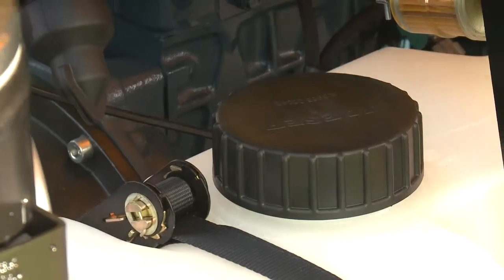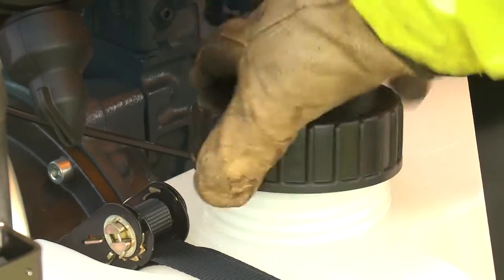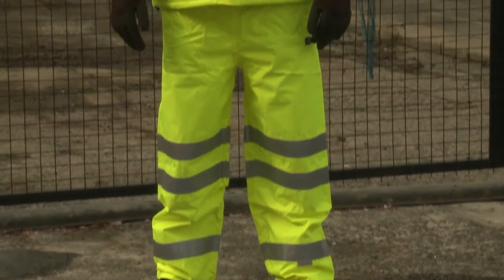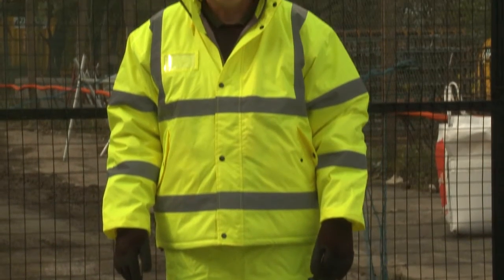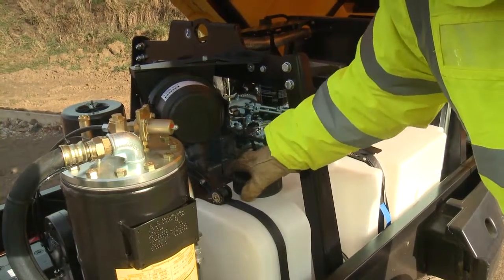When refueling, ensure the equipment is parked safely and is turned off. Remove the fuel cap and insert the nozzle. Wear appropriate hand and eye protection and do not inhale fuel fumes. Do not smoke or refuel next to heat sources, and do not refuel in enclosed places. Wipe up any spilled fuel and clear any spillages as they occur, and stay with the equipment while it is being refueled. Close the fuel cap securely when finished.